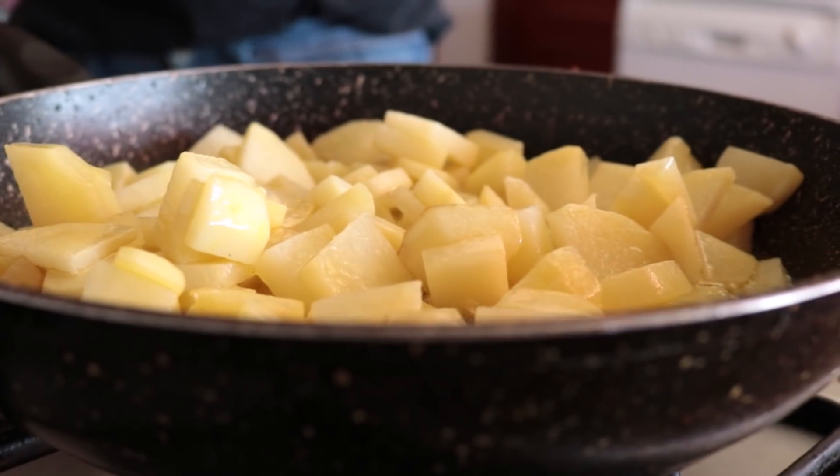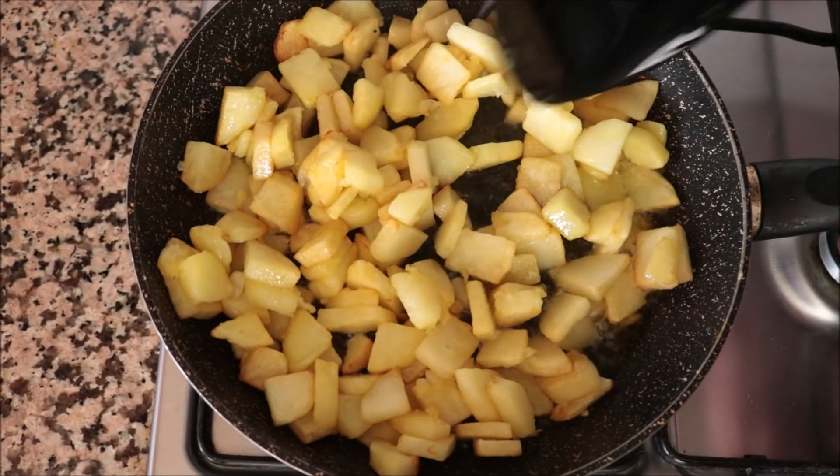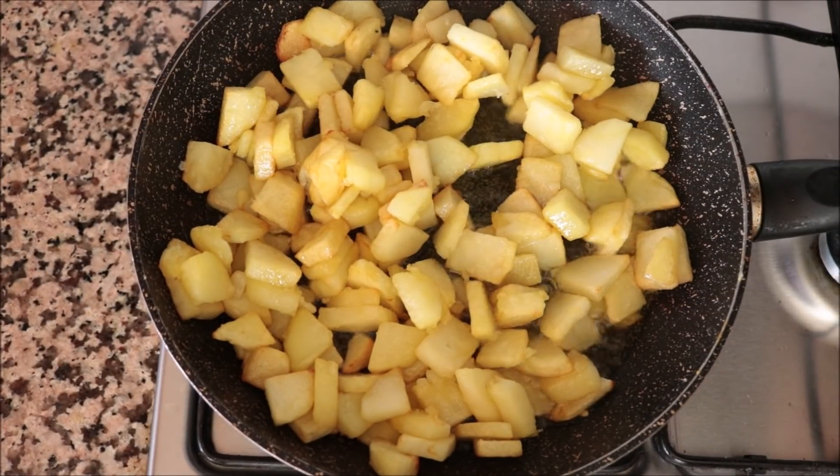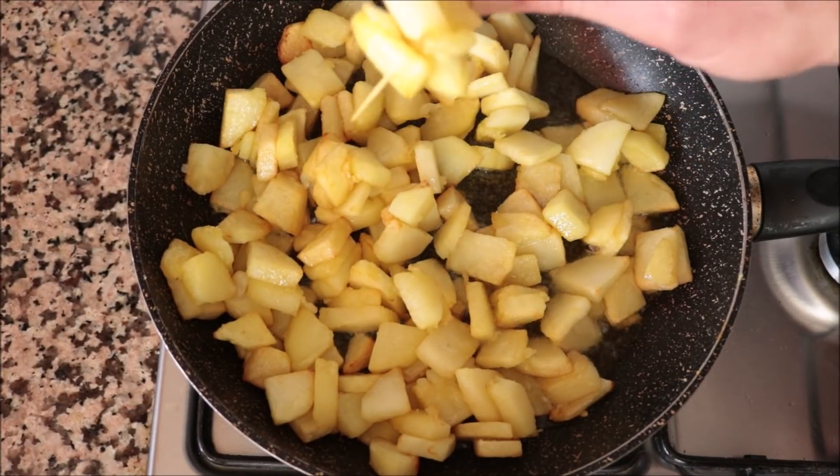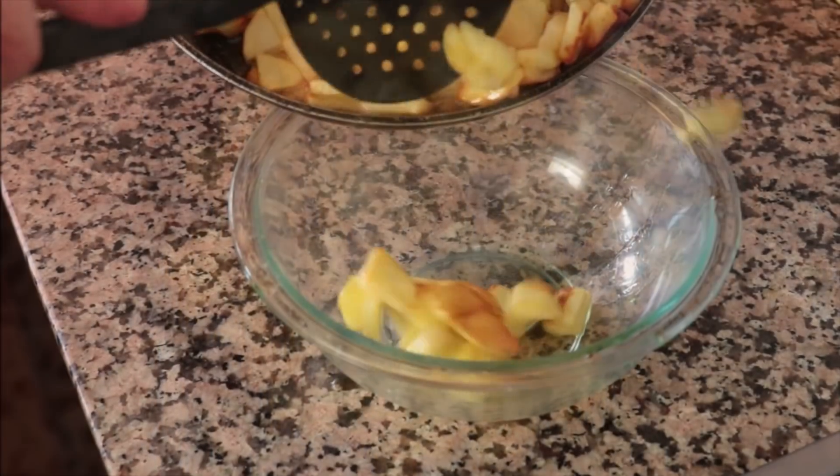After about 12 minutes, once the potatoes have a beautiful light golden fried color, they should be perfectly cooked. You can always pierce them with a toothpick — if it easily goes in, they're ready to go. I'm going to grab the potatoes and transfer them into a large bowl.